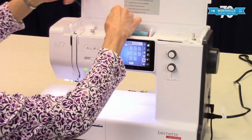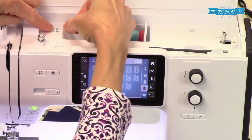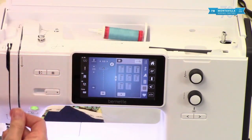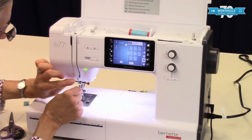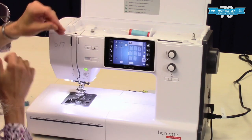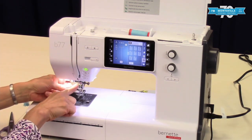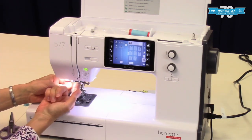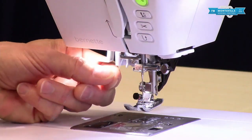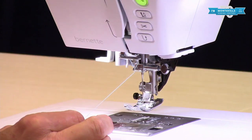For threading the top, we're going to follow the solid lines and the solid arrows. Pull this underneath there, around the back just like that, down this way — always making sure that your presser foot is up because that opens the tension disc. Up this way, around the take-up lever just like the arrow says, and then down this way. Here we have a hook on this side and then a needle bar hook. There are two of them because if you were using two spools of thread for twin needle sewing you'd need both sides, but when using just a single you go over the back just like that.